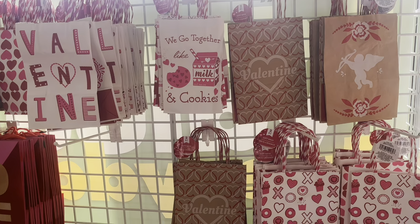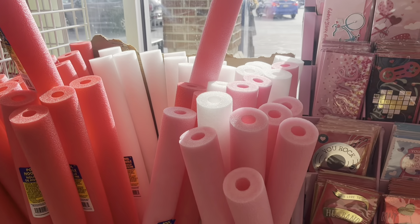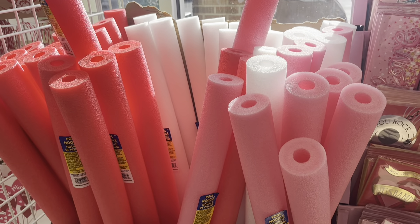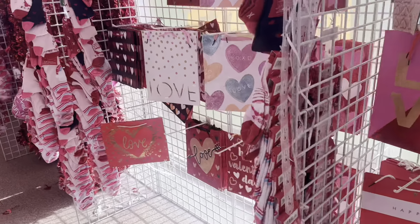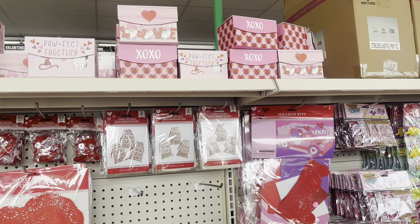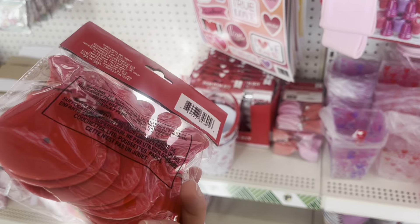If you are new to this channel and interested in all American Girl related content but not yet subscribed, I definitely recommend doing so. If you turn on the notification bell, YouTube will always let you know when we upload a new video. We post all the latest American Girl news, crafts, and unboxing every Wednesday, Friday, Saturday, and Sunday, but sometimes on other days as well. We have an entire playlist dedicated to finding things for 18-inch dolls in different stores — I'll put the link in the description box below.